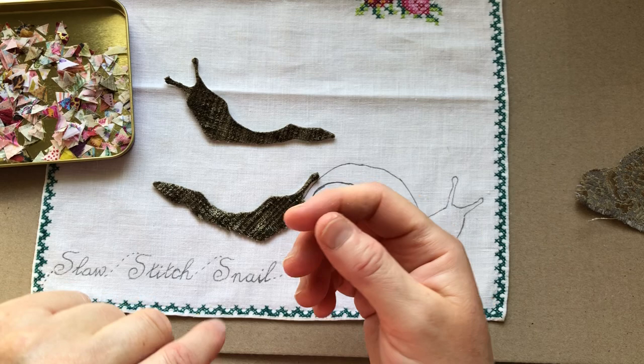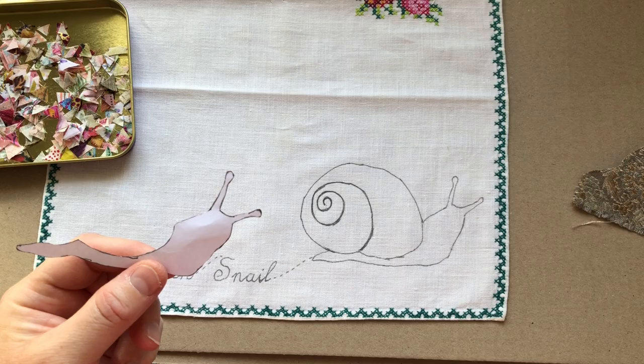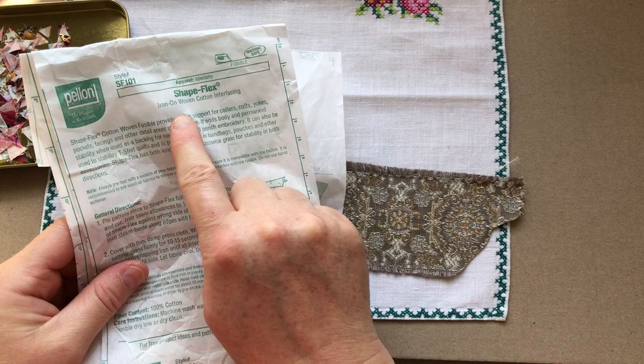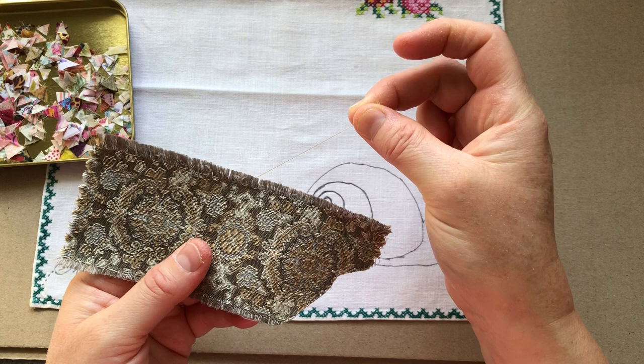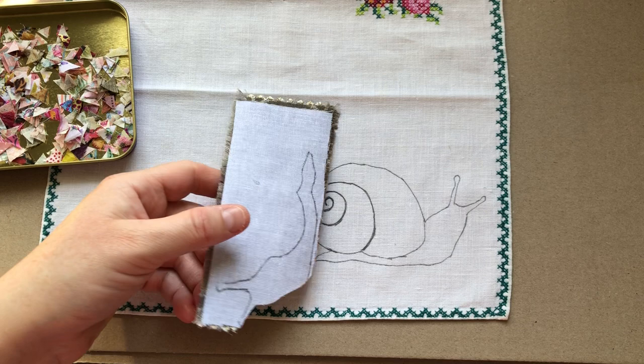I need something thinner. I've actually got two spare bodies — the first time I cut it out I forgot I needed to flip it over. I traced another shape, cut it out, and used that as my template. Now I'm planning to use a piece of upholstery that's much thinner. I've put a bit of Shape-Flex iron-on woven cotton interfacing — Pellon — on the back of it. You iron it on; it's got a side that becomes sticky when heat is applied, and it'll stabilize the fraying fabric.